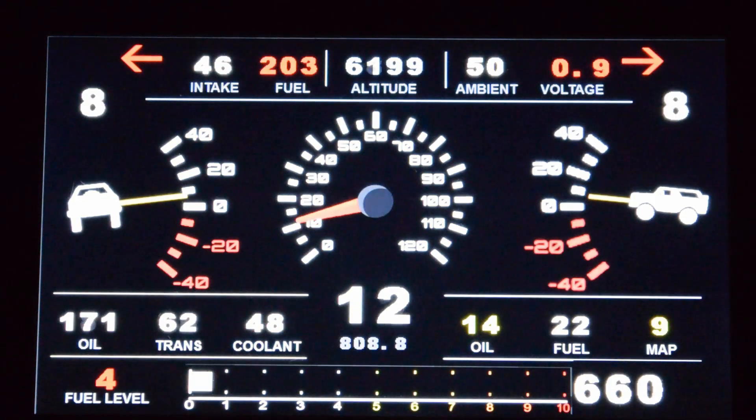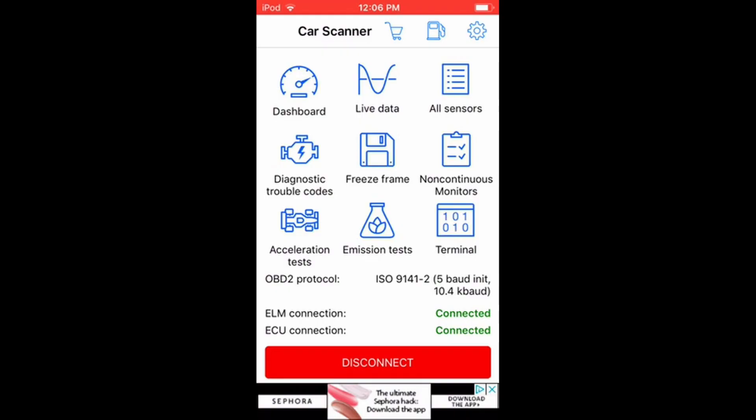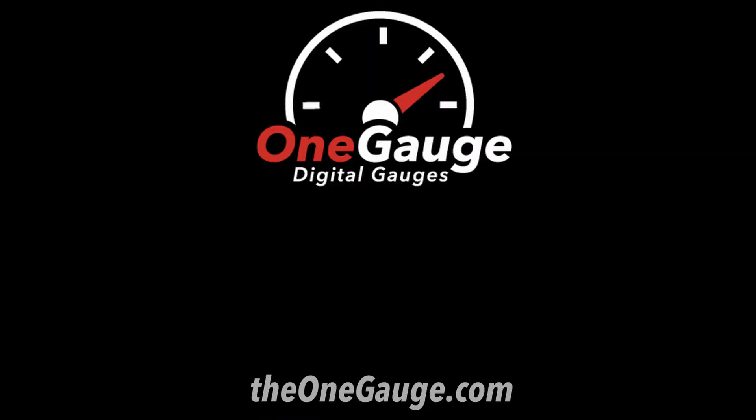If you've opted to use LCD screens, the screens will power on whenever the one gauge hub is turned on. That's it! For any help or troubleshooting, feel free to reach out to us through the contact information found on our website, theonegauge.com. Thanks for watching.